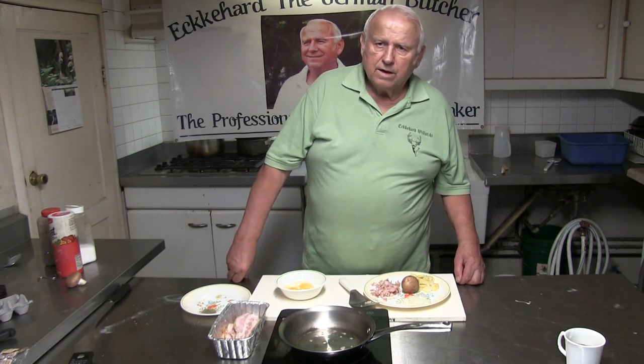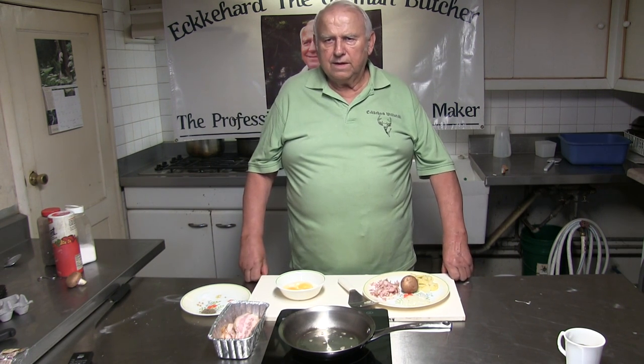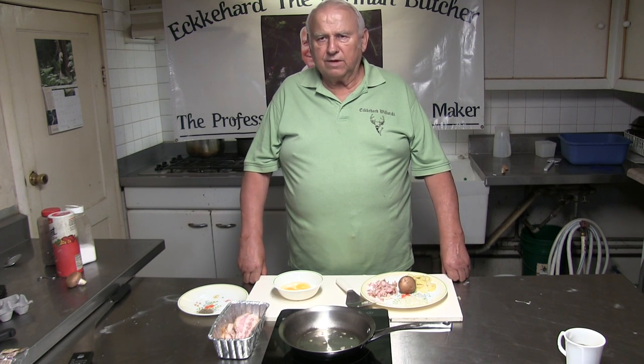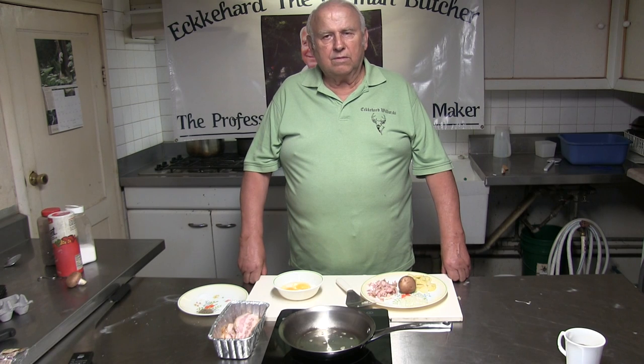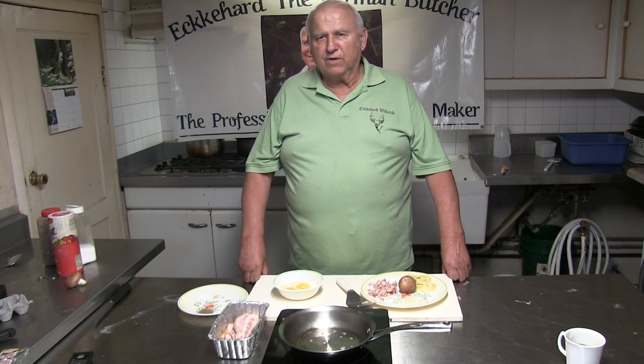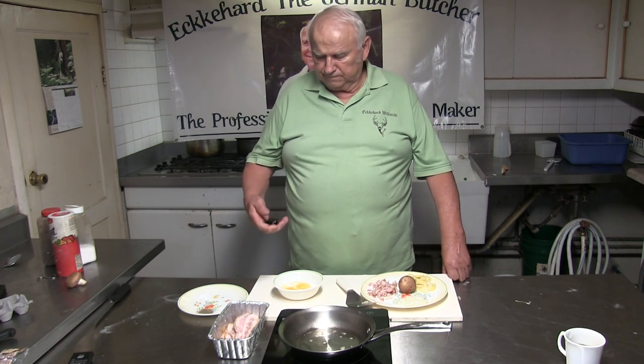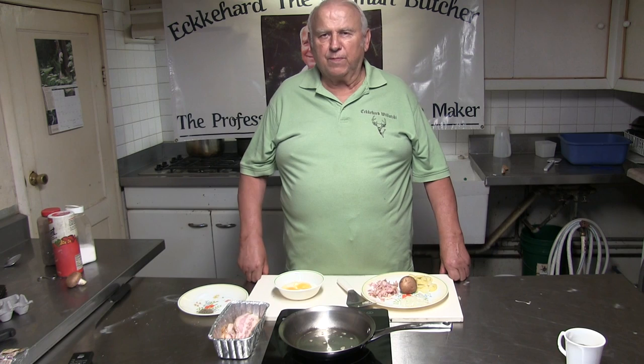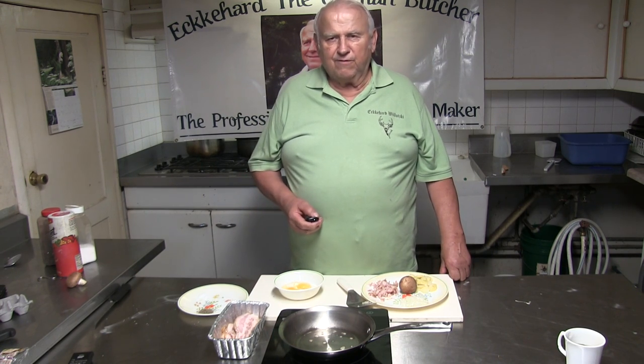Good morning. Today I want to make something different — I want to cook a breakfast. We call it in Germany a Bauernfrühstück. We had that when I was a little kid already. It's easy to do and fast to do, and easy to do for more than one person. In English we would call it a farmer's breakfast. It's very simple.